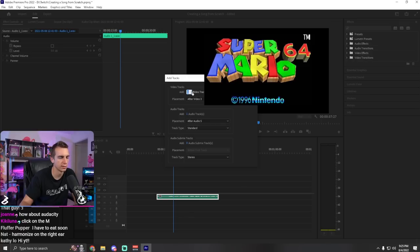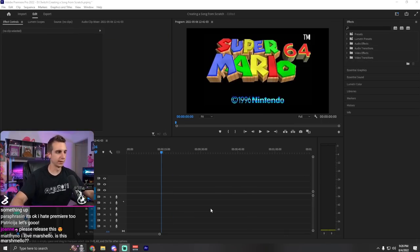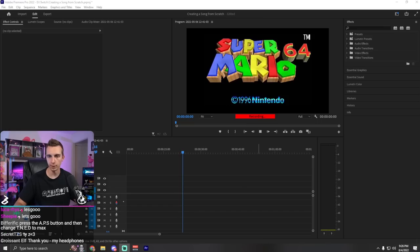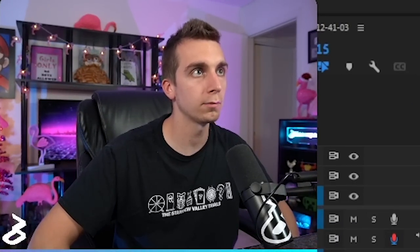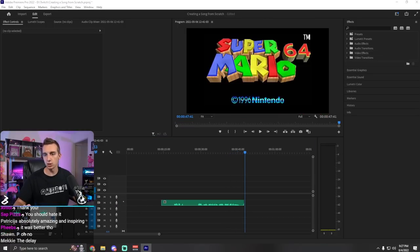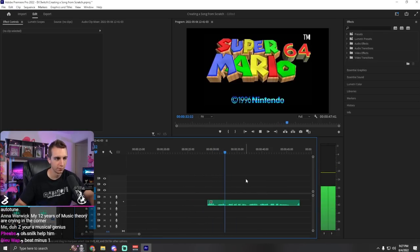Wait, how did I do that last time? Add tracks — add one audio track before track one, mono. Okay, I figured it out. Let's do it again. I hated that. Run it back. And loop that sucker. Here we go. That's good.